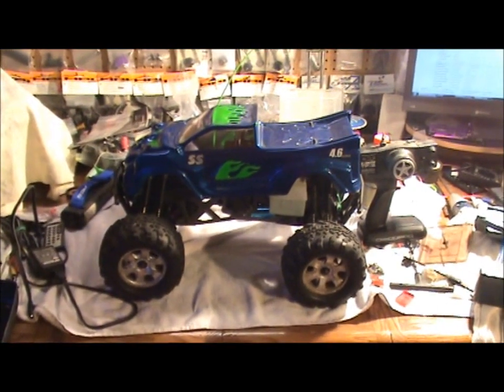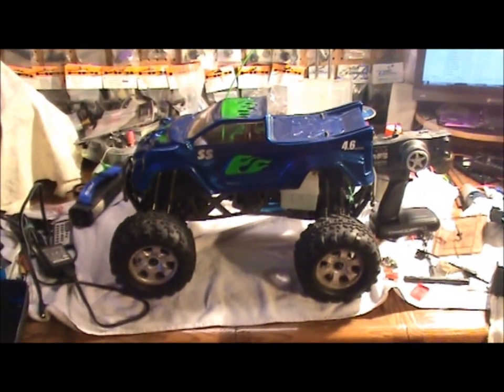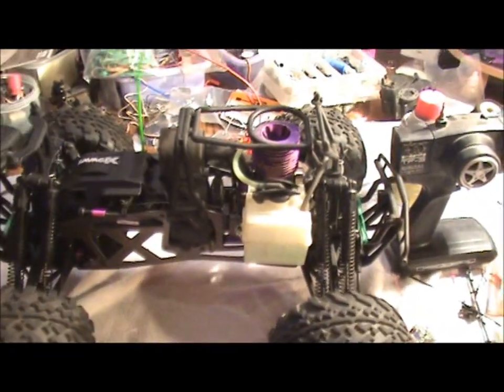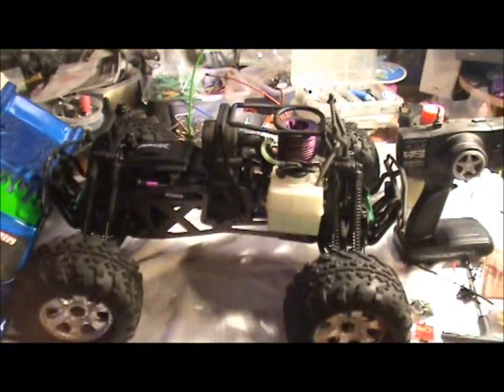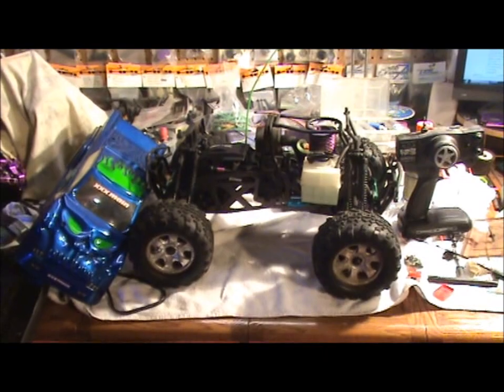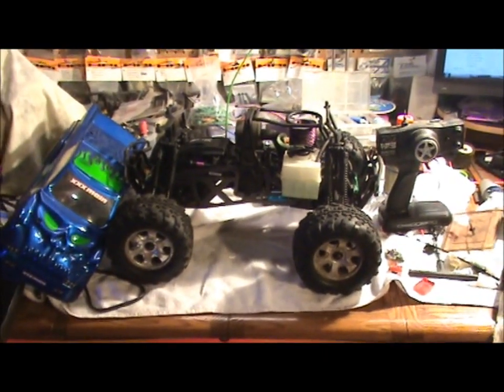This is going to be the second Savage fired up for the season. It's a Savage X with the F4.6 in it, the RTR version. We'll tune it up, give it a run, and make sure I burn the after-run oil out of it.